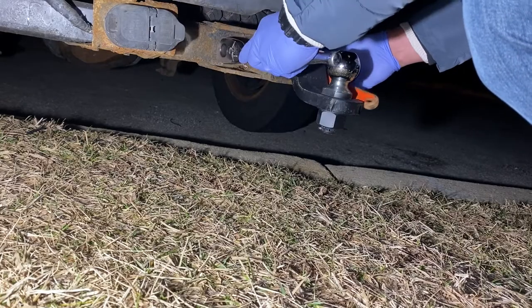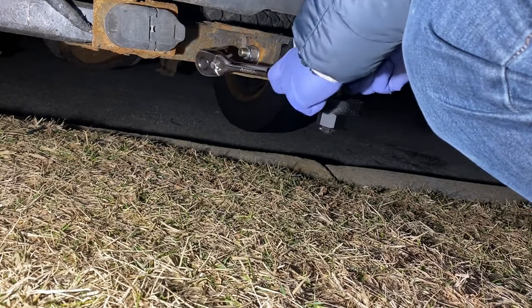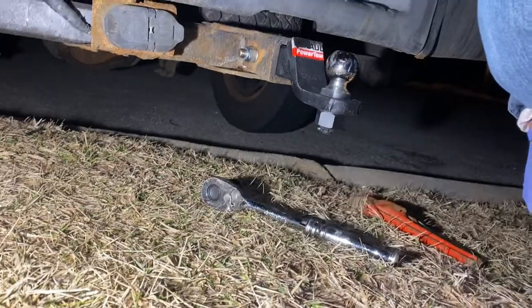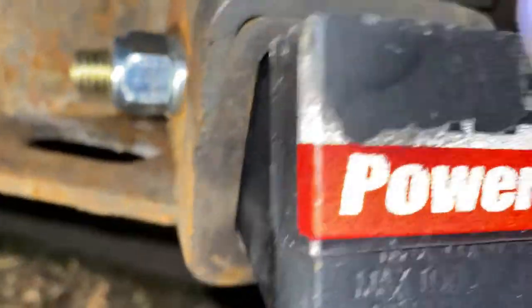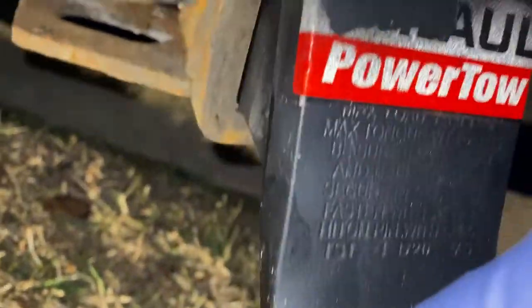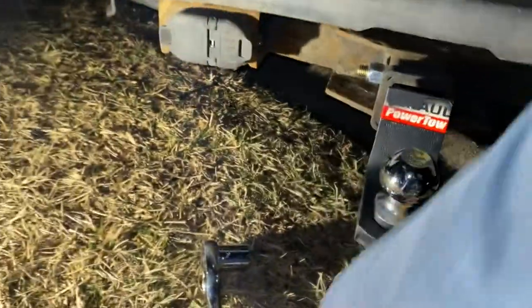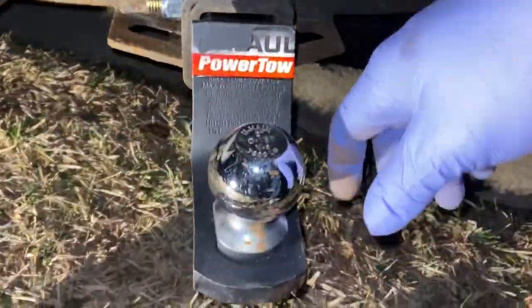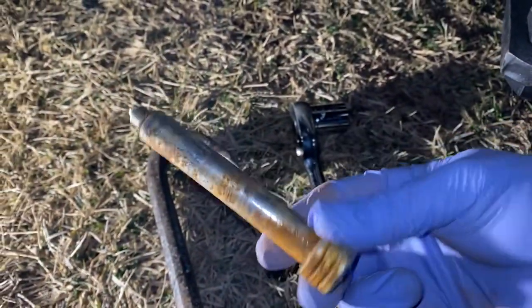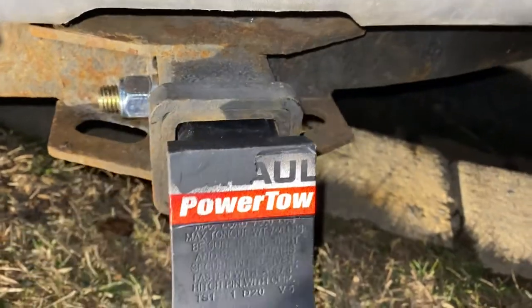All right, let's try it. Slide in there — I don't think it's going anywhere, should be good. We covered two things: one, if you lose the key, the easiest way to break it is with a breaker bar. Second, replacing it — if you don't want to spend 11, 12, or 20 bucks, for less than ten dollars you can use a grade eight bolt and nut.